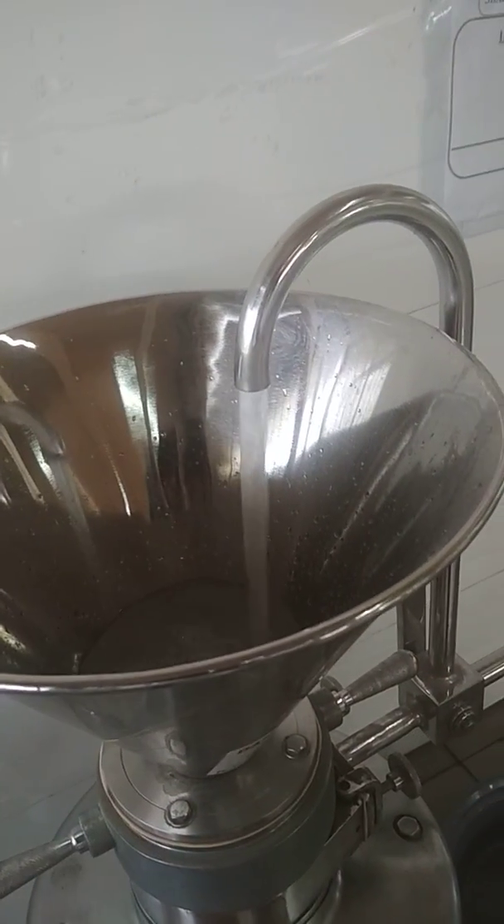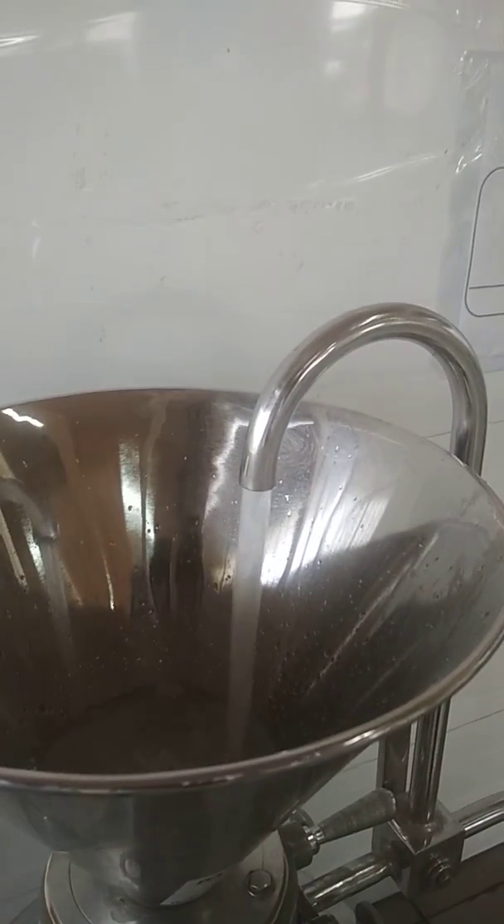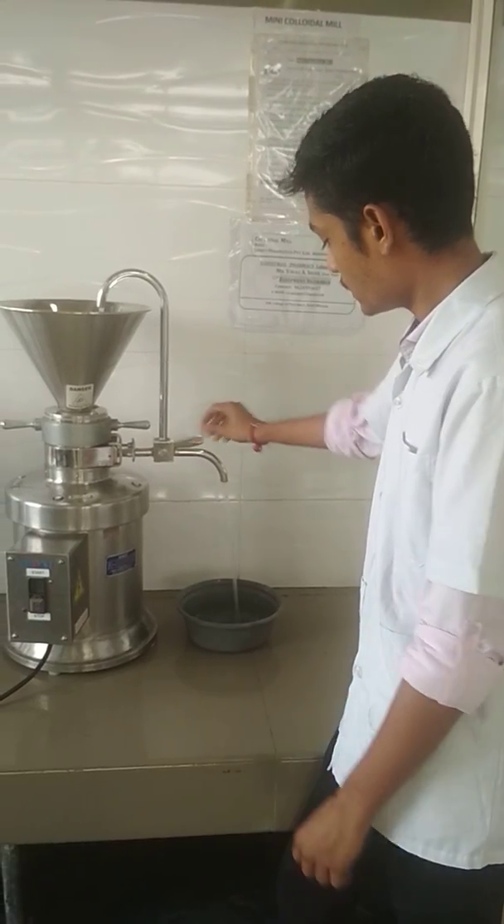Multiple milling cycles may be required after achieving the desired size. The discharge is collected from the outlet in the periphery of the housing. This is the outlet.